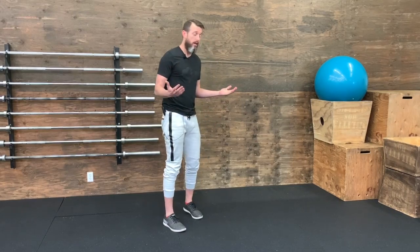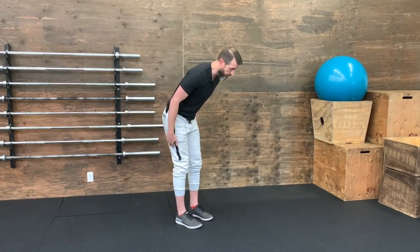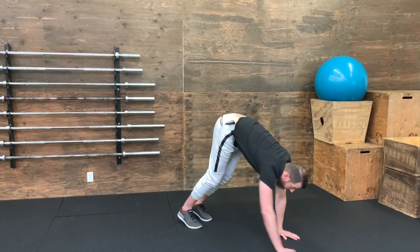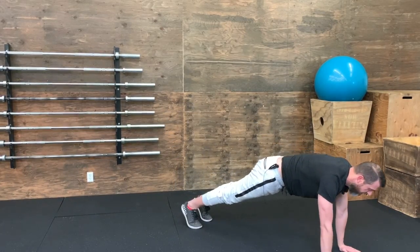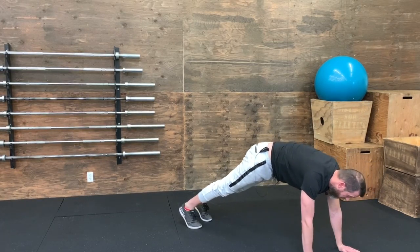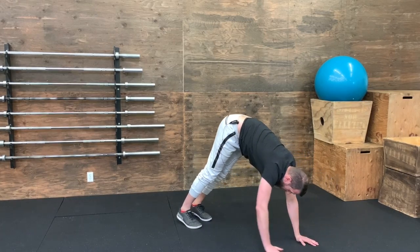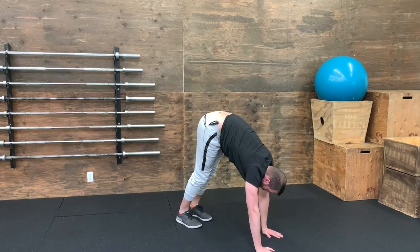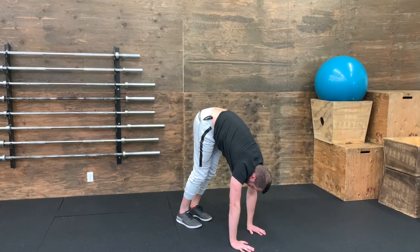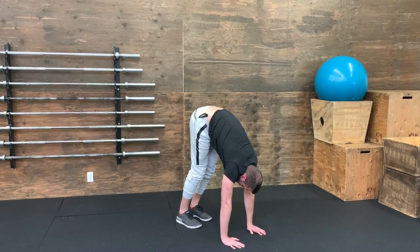We'll start off the same way, hinging forward, getting your hands on the ground, walking out to a plank. But this time, instead of walking your feet forward, you're going to push with your shoulders and walk your hands back as far as you can, keeping your heels down, your legs straight, and your palms flat on the floor.